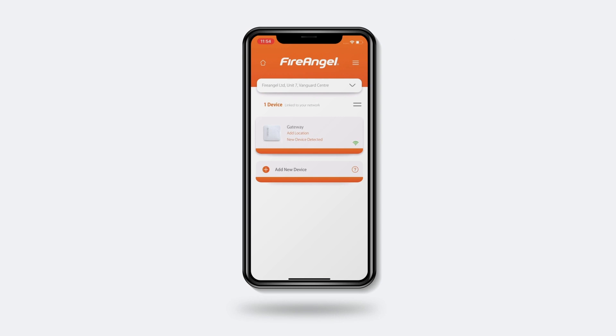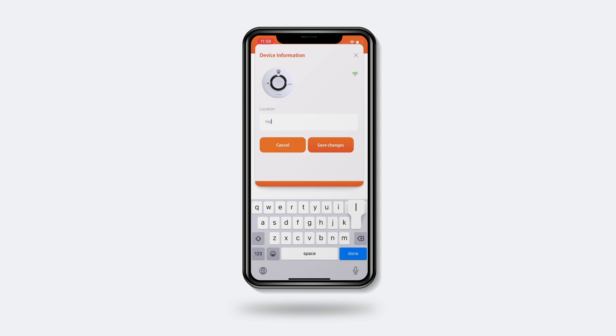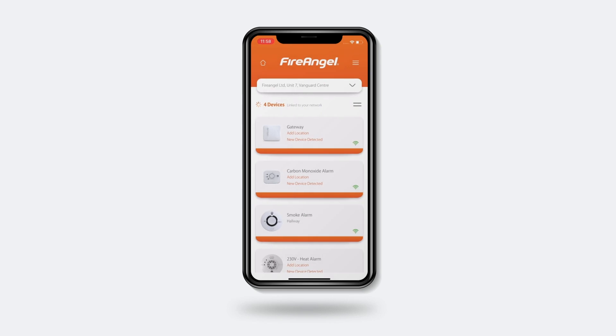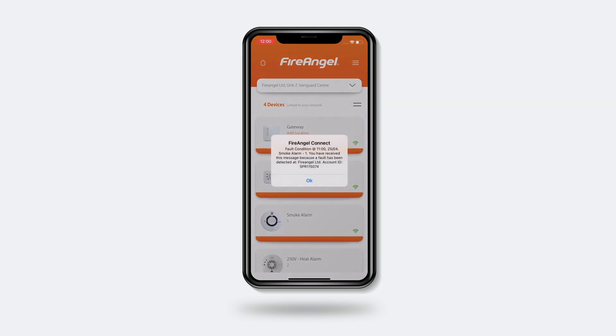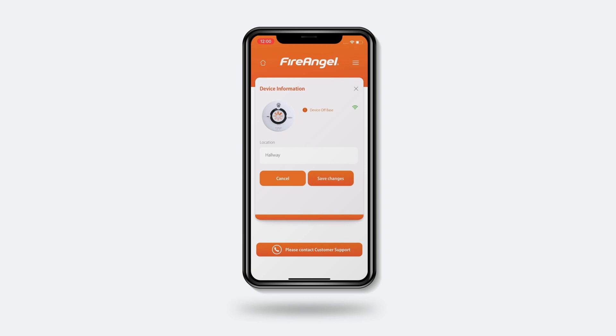Now you should notice devices appearing on your dashboard screen. They may appear as unknown devices at first, but these will change over the next one to two hours. Once all your devices are showing, you can customise the app further by selecting a device and naming the location — for instance, hallway. If you have multiple devices and are unsure which is which within the app, start by giving each device a number. Then remove one of your devices from its base plate and shortly after, you'll receive a fault notification telling you which device this is. Now go back into the device settings and change the location name accordingly. Repeat this process for your other devices.